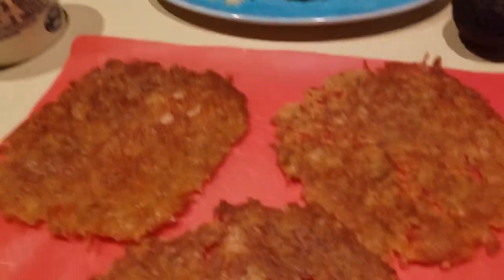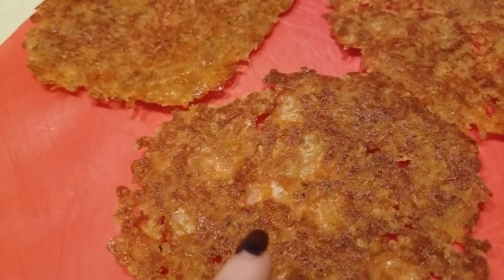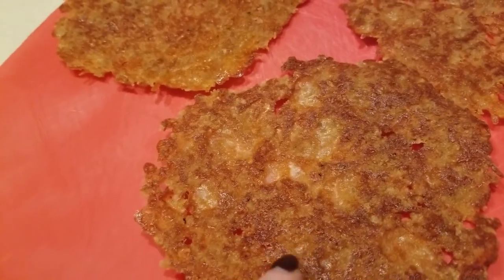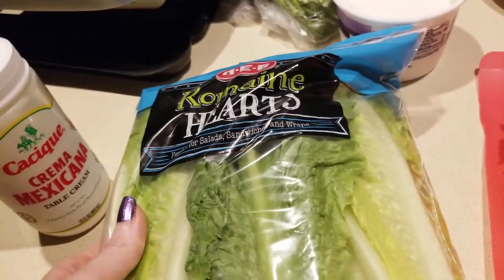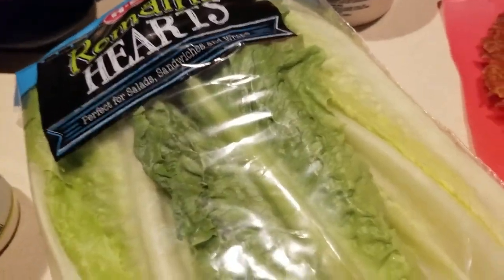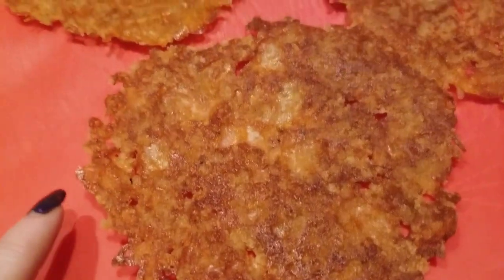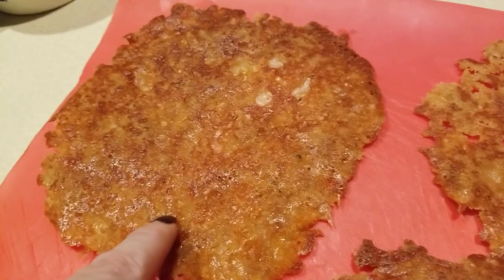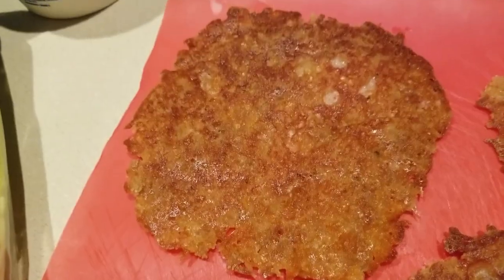If you don't have any pork rinds and cheese to make tostada shells, use a lettuce boat — it's a great way to have a taco, like a lettuce street taco. That's another option. If you don't have pork rinds but you have cheese, just make yourself a cheese shell and make a taco.